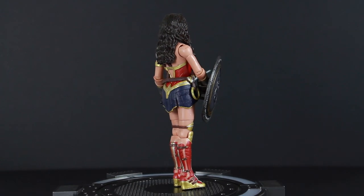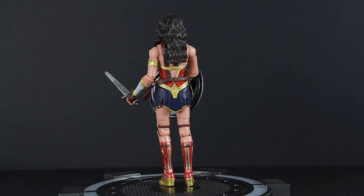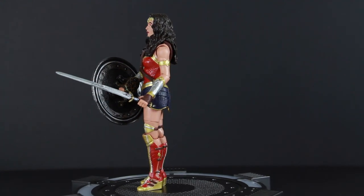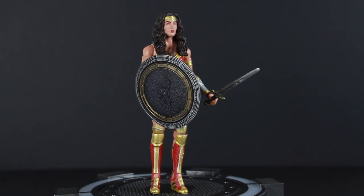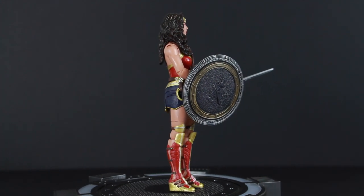Here's a quick little 360 look at the Wonder Woman figure from the Multiverse line. Now again, it is pretty much the same version as the 12 inch, except she comes with accessories. And this one looks a little bit more like Gal Gadot. I like the head sculpt better on this one. Here's a quick little 360 look. It's got her shield, which is very awesome.